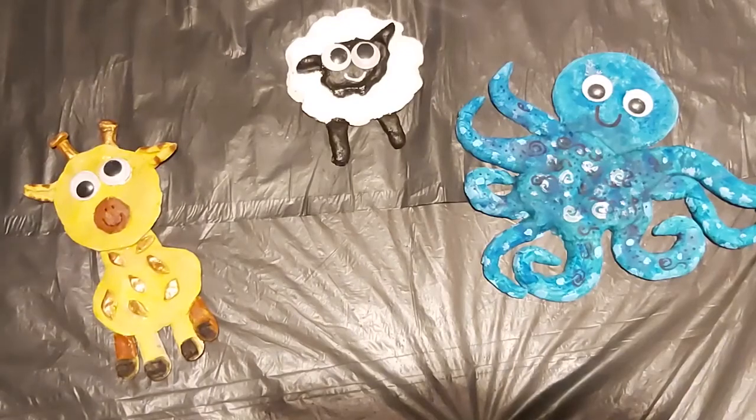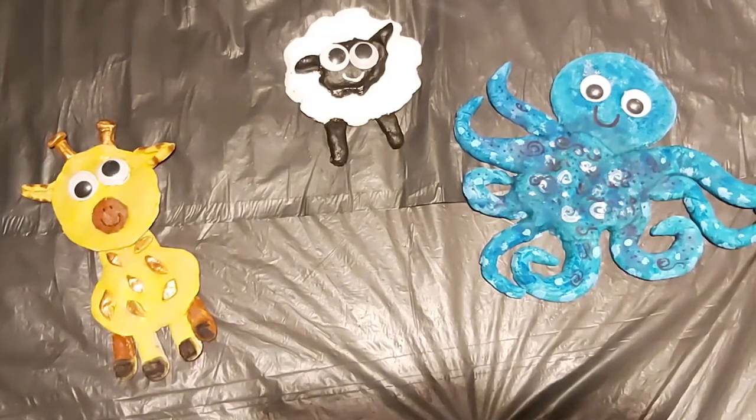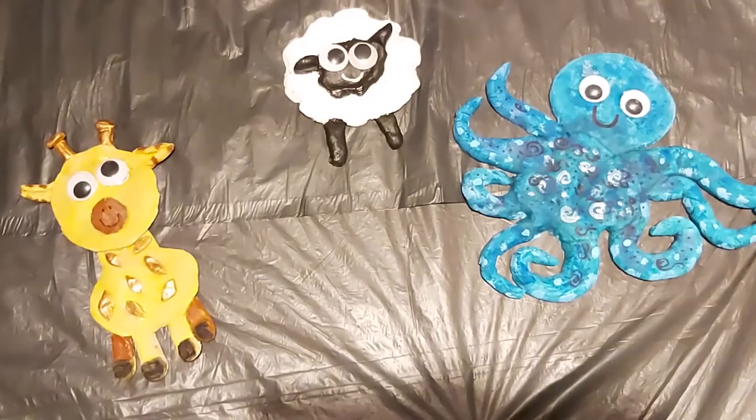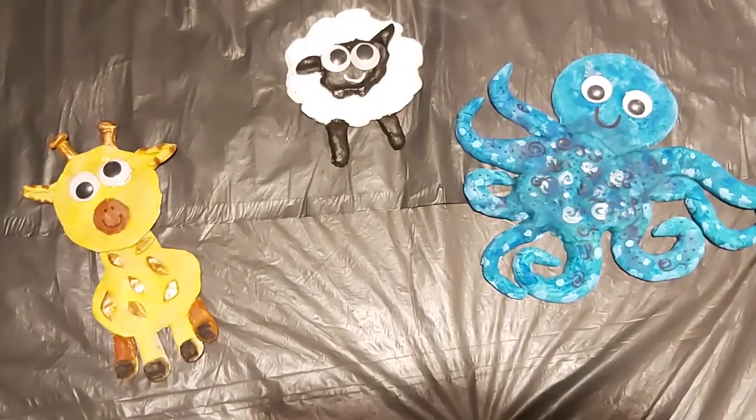There we go — our Silly Squad salt dough animals! Have a go making some of these yourself at home, and keep an eye out for more videos from Cheshire Libraries. Bye!